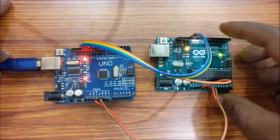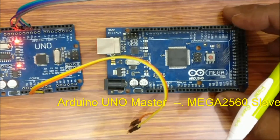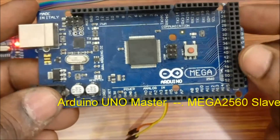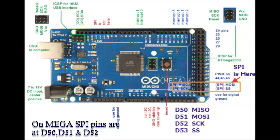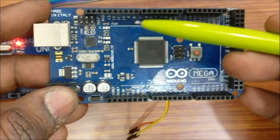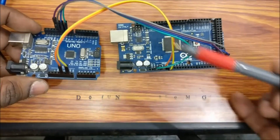Now let us bootload the 2560 IC of the MEGA board. Using the UNO as master, let us bootload the MEGA board. On MEGA, the ICSP SPI pins are not at D11 to D13 — they are shifted to pins D50, D51, and D52. Connect 5V and GND of UNO master to 5V and GND of MEGA. D10 of UNO goes to reset of MEGA.